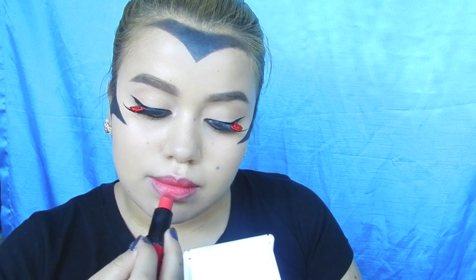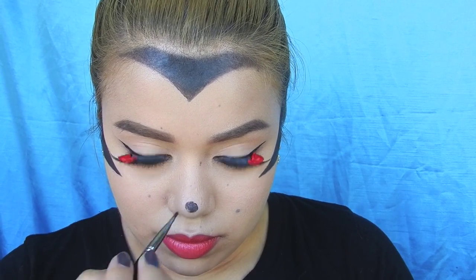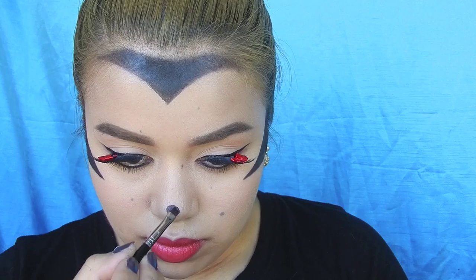Then I'm going ahead and doing the classic Minnie red lips, and using a lip brush to really perfect them. And now I'm creating a black circle on my nose to mimic Minnie's button nose.